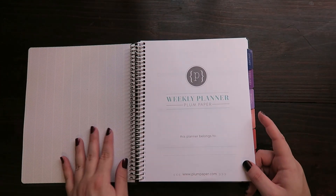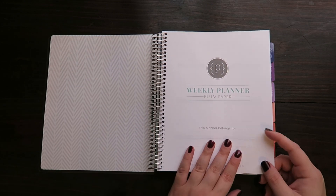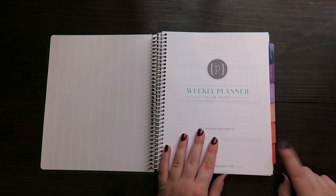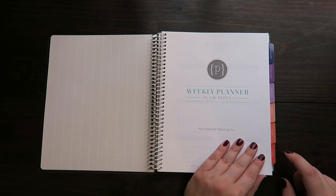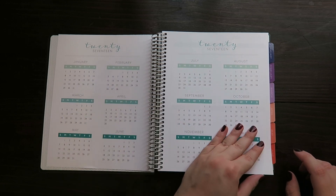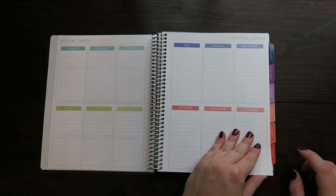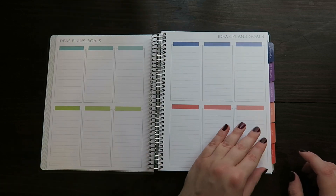Then inside — pretty — we have a 'this planner belongs to' page. I really like the color scheme of the Plum Planner, which is one of the reasons that I went with it. Then we have a year at a glance, special dates, another year at a glance, ideas, plans, goals.